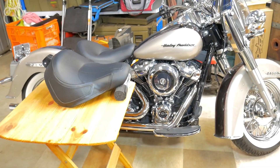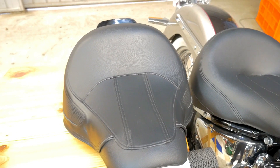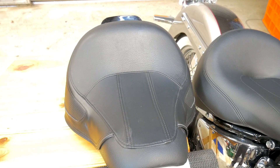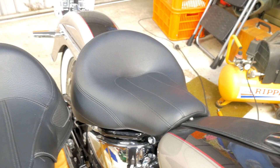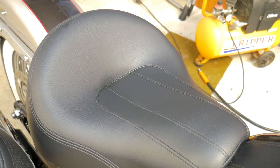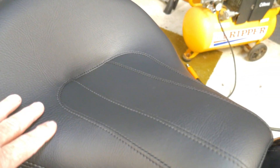This seat here is the original Softail seat off the Deluxe — a single seat. If I move across to the right, you can see the Sundowner seat is higher in the backrest area — it's sort of scalloped a lot more up here. Moving across to the original, it's very shallow compared to the Sundowner.